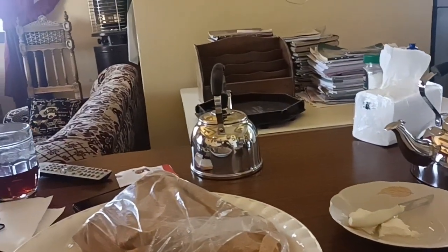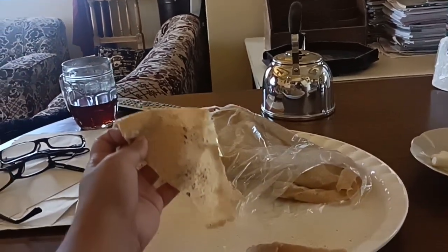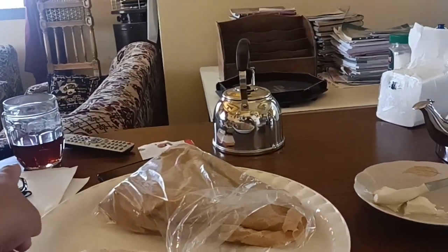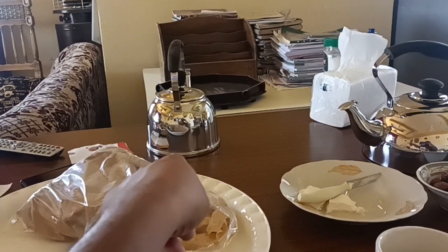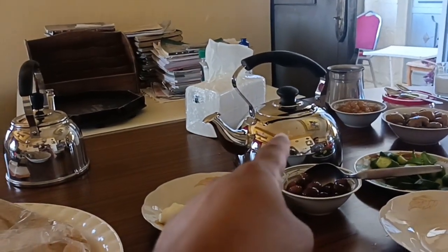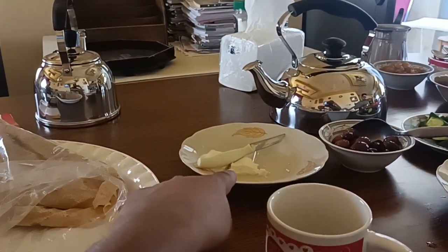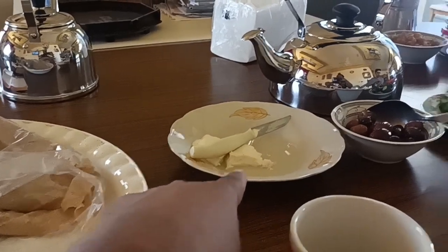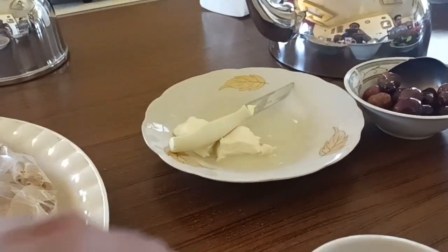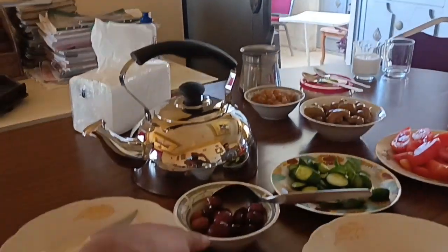We got this very thin bread, almost transparent. We got tea — plain tea, mint tea, Nana-leaf tea. The cheese is almost finished. We always have white cheese here, sort of rubbery fresh. Black olives as well.